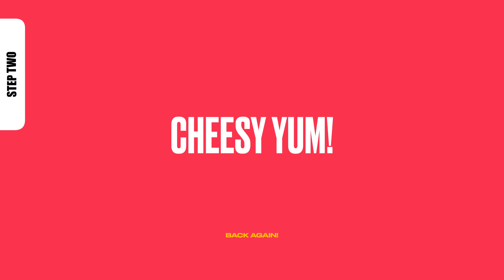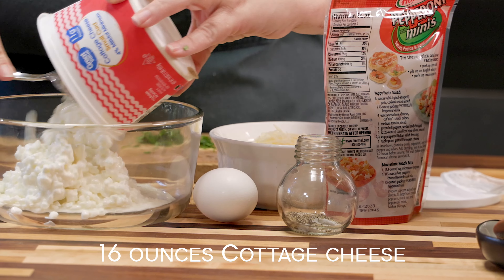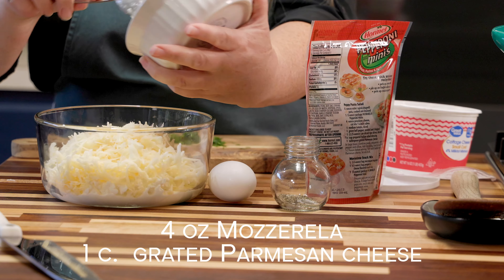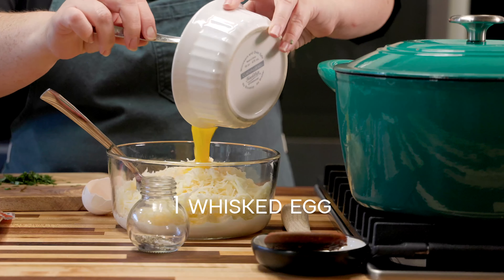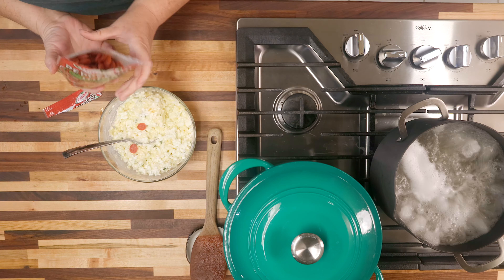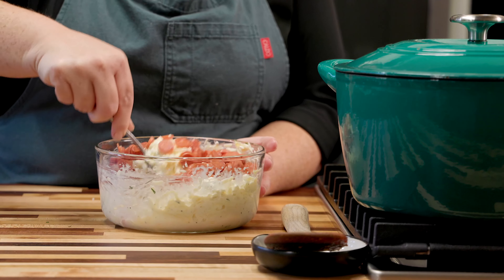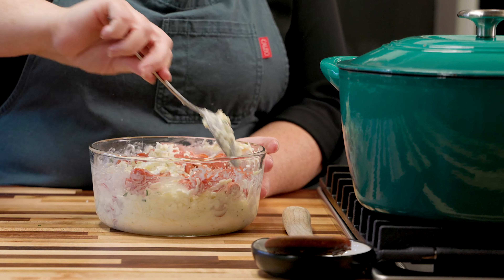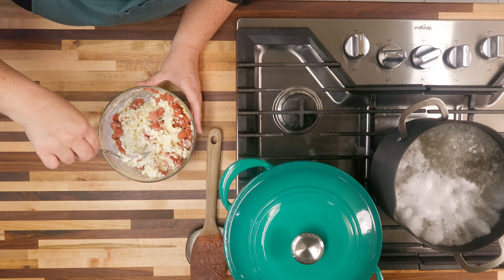While our noodles are boiling and our sauce is simmering, we're going to do step two: our cheesy yum. Most recipes call for ricotta — we're not doing that. I like cottage cheese better; it's got more flavor and more moisture, so that's my go-to on any lasagna. Add parmesan and mozzarella, some salt and pepper, a whisked egg, and chop up some fresh basil. Give that a nice stir and then add our baby pepperonis. If you don't have those, you can use the larger ones and just chop them up. Give that a good stir and set it off to the side.